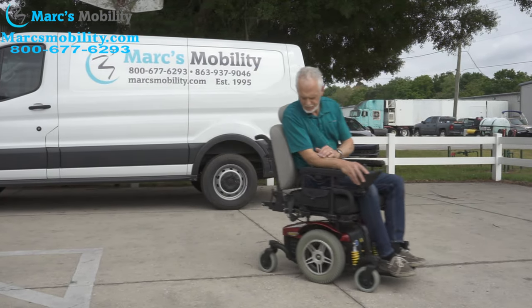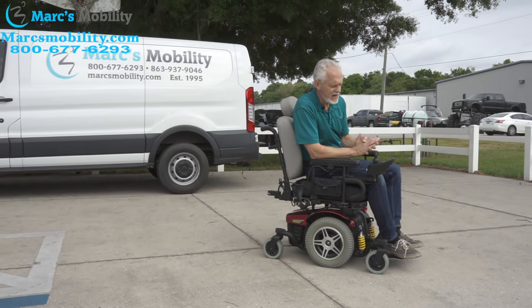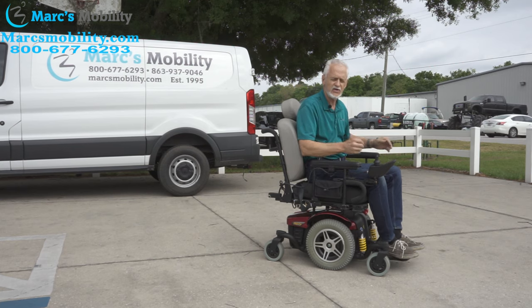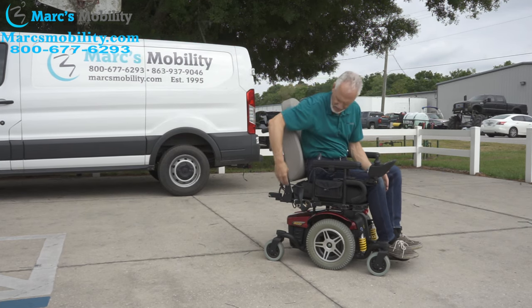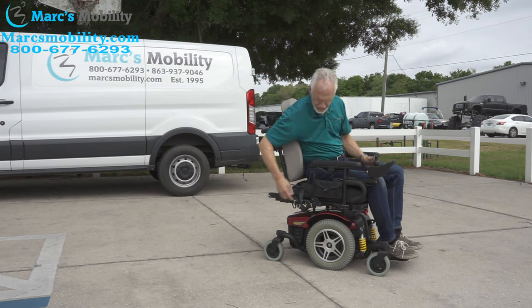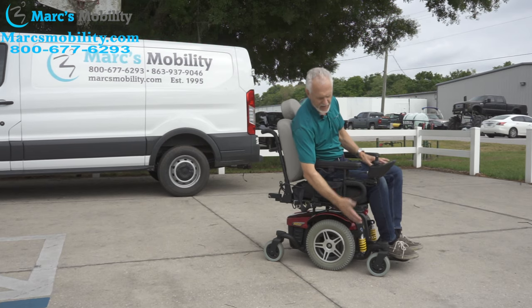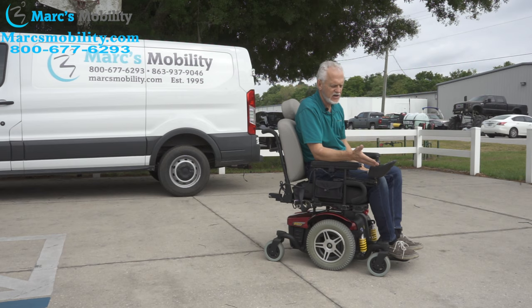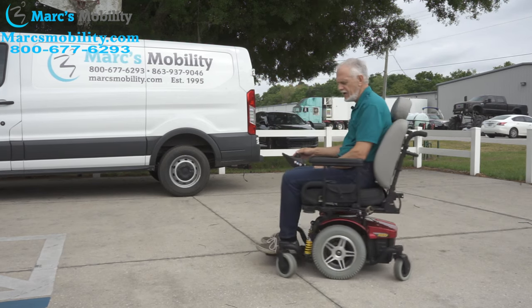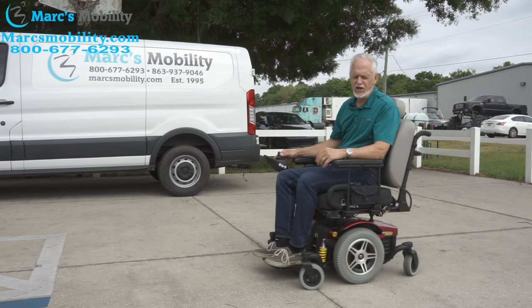Again, the Jazzy 614 HD has a 450-pound weight capability and a 22-inch seat. Everything is adjustable — if the back is too straight, it can be tilted back. It can also be tipped from the bottom for more seat positioning. Top speed is five miles per hour, and it turns on its own length. This is the 614 HD by Pride Mobility.